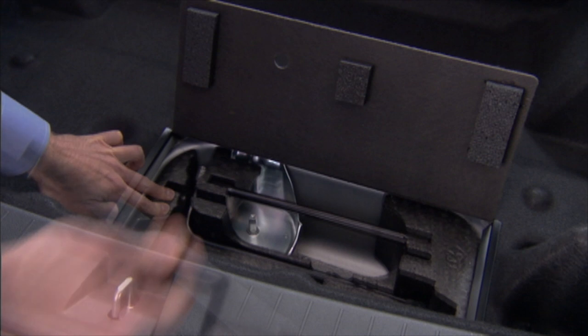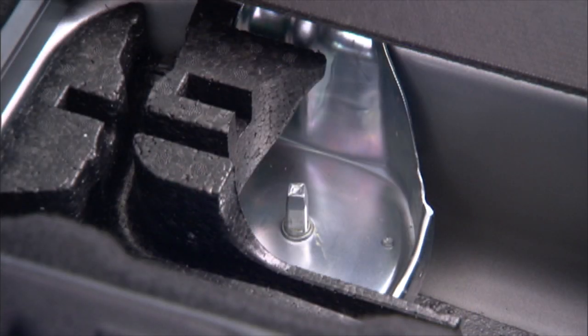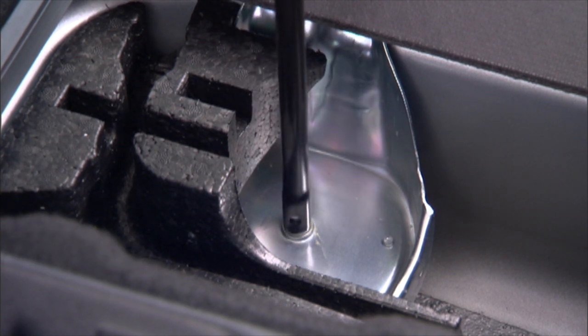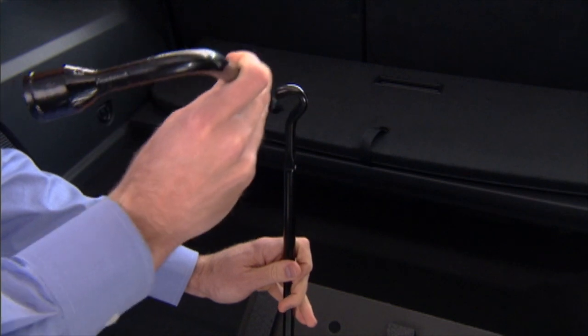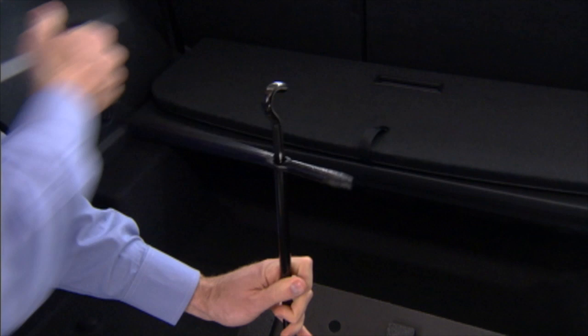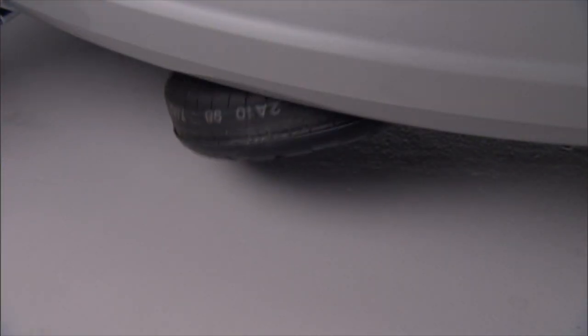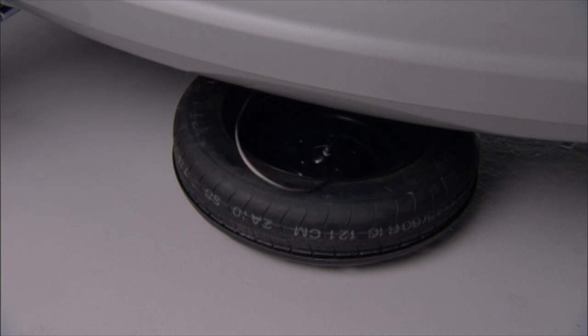You'll find the spare tire stowed underneath the rear of the vehicle, held in place by a cable winch mechanism. To remove the spare, fit the assembled jack handle over the winch drive nut in the jack storage area. Turn the jack handle counter-clockwise until the spare tire reaches the ground with enough slack to let you pull the spare out from beneath the vehicle.